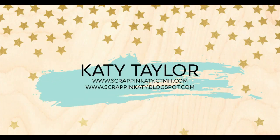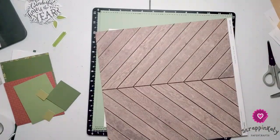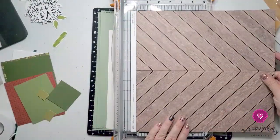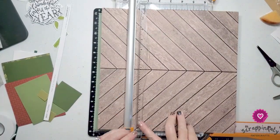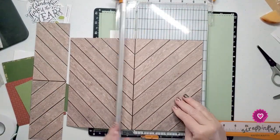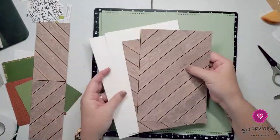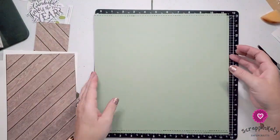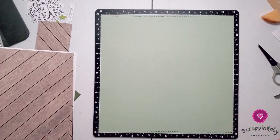Hey guys, it's Katie Taylor and I have been absent on here for a little while. I actually got to present at Close to My Heart's virtual convention, so I spent several weeks creating with super secret products that will come out in August. I've just kind of been resting after those few weeks of creating and creating.